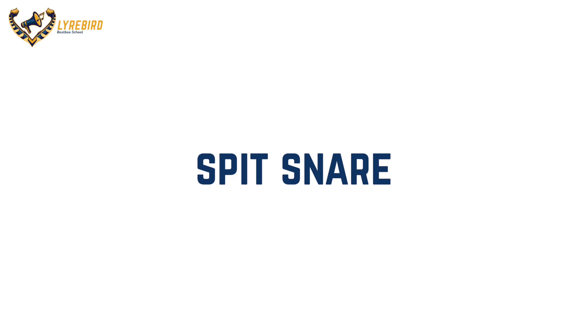Spit Snare, inspired from Footbox G. First step: to begin, pucker your lips up into the kiss position.